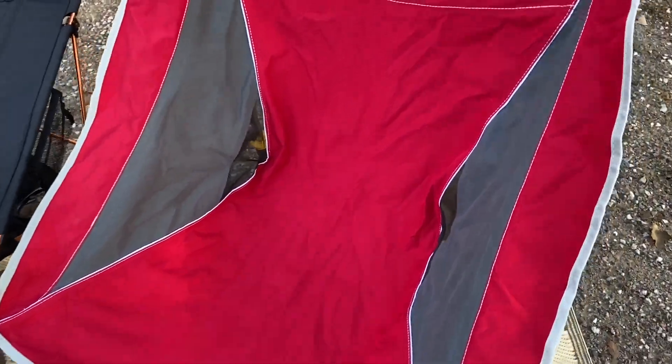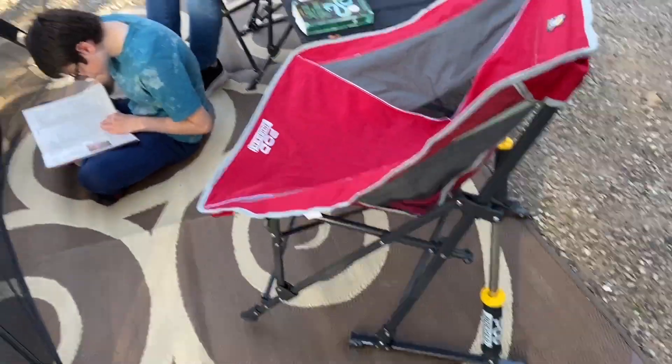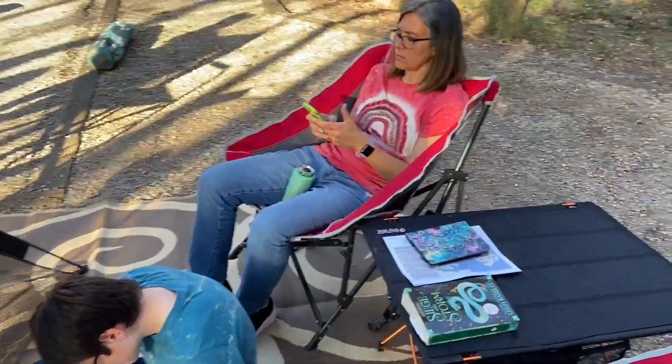I'll have to show you our new chairs that we bought. We were at a camping show and sat on them and we're like, 'Oh, I kind of like them better than my purple rocker,' because you sit back a little bit more. I like my purple rocker but the problem is sometimes I don't like sitting upright, and we're not using our zero gravity chairs anymore, so this is a good in between. They're like a papillon-ish type style but there's a rocker in there — Emma's already chilling in hers.